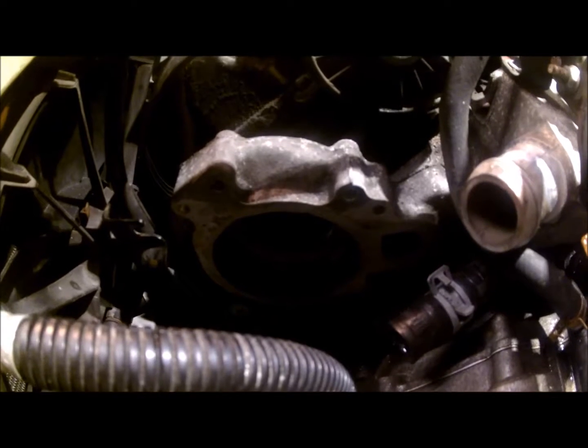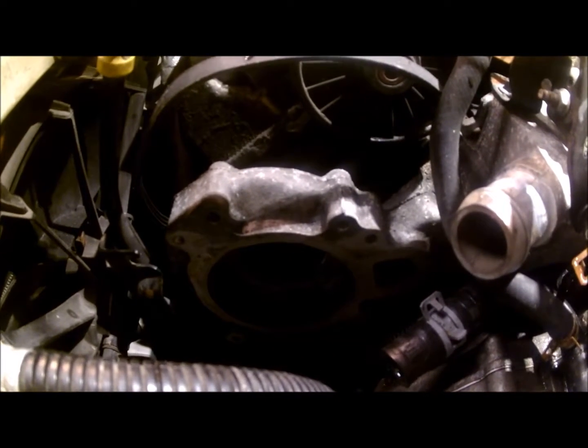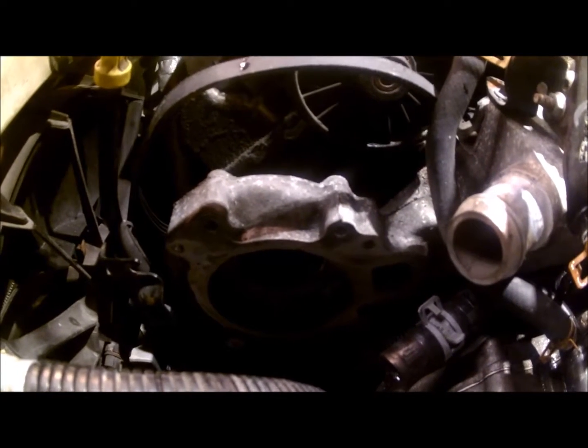This is the installation of the water pump for a 2000 Cadillac DeVille DTS 4.6 liter engine.